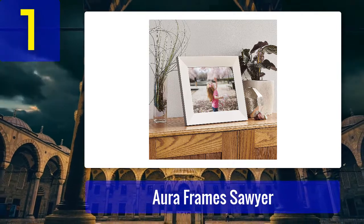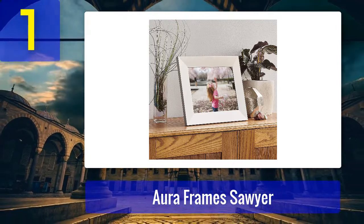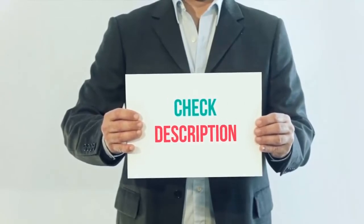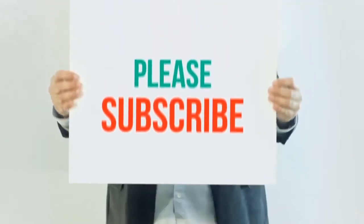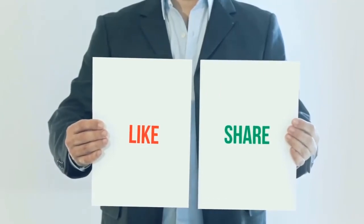We've actually reviewed the Aura Sawyer in the past. If you want to learn more, read our full review to explore all of the features of the Aura Sawyer.